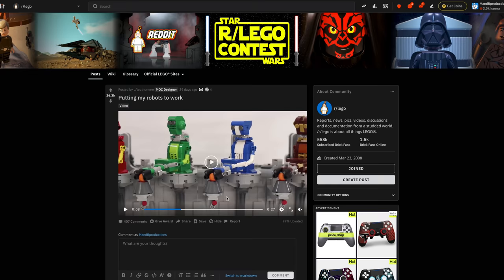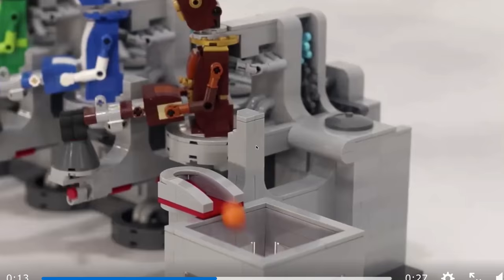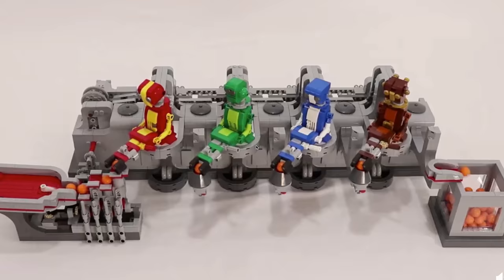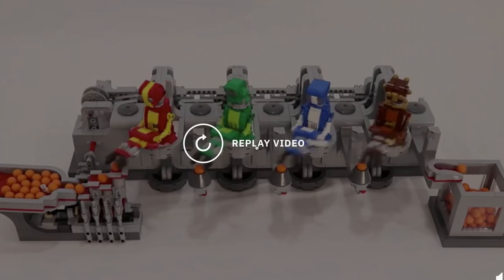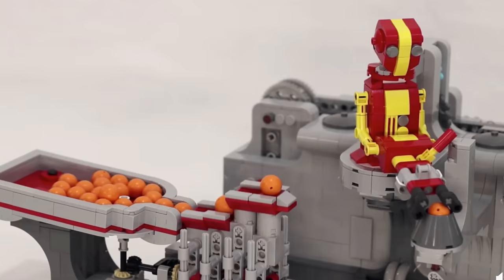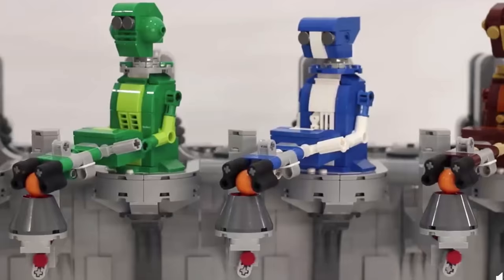Our first MOC from Reddit is 'Putting My Robots to Work' — a working robotic assembly line, but they're not really assembling anything, just moving basketballs. It's really fascinating how they use those rubber Lego Technic pieces to move the basketballs. It looks very beautiful, kind of poetry in motion. It's pointless in concept — just moving basketballs from point A to point B — but it's a really cool mechanical feat in Lego. I love how all the robots are different colors.